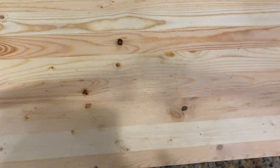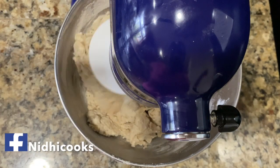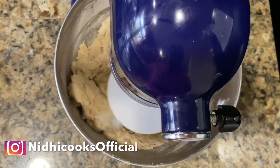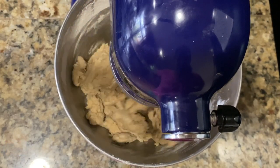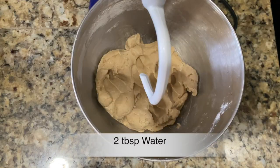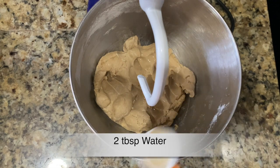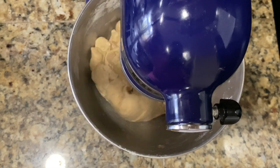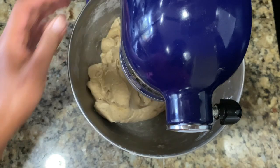Transfer this bowl to a stand mixer with the dough hook attached and start kneading for two to three minutes. Now check the dough — if it needs more water, the dough should be soft and smooth, neither stiff nor sticky. I added another two tablespoons of water into my dough. Continue kneading for another eight to nine minutes at setting two on my KitchenAid.